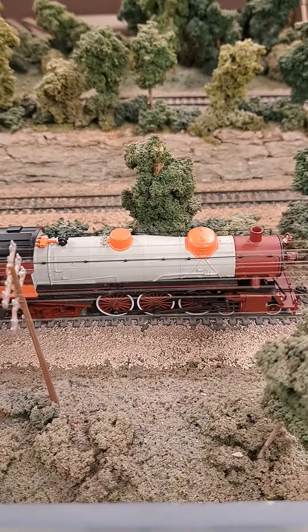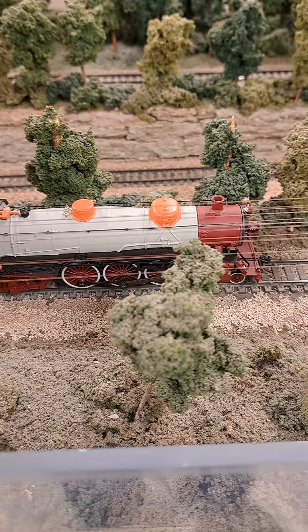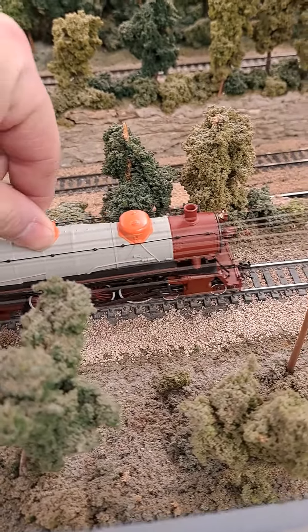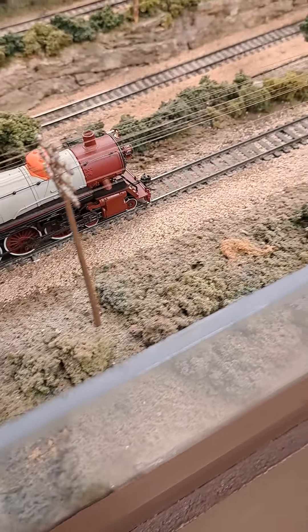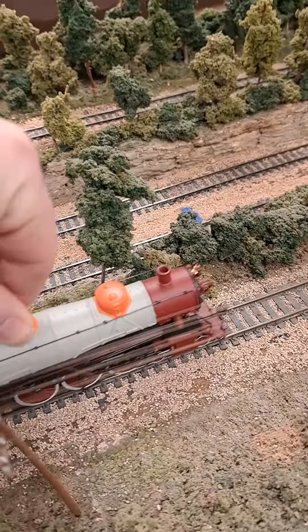It should not be coming back to me in this condition. Did you guys even test it? I mean, what is this? It won't even run. I can't even push it to get it going.